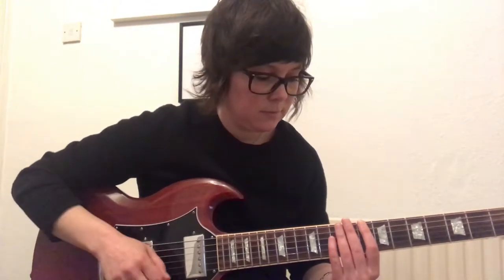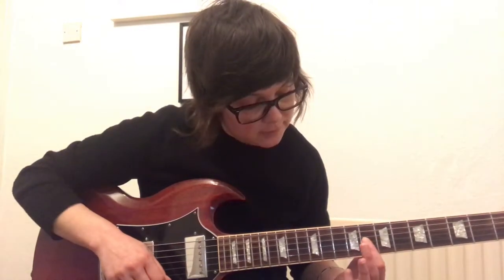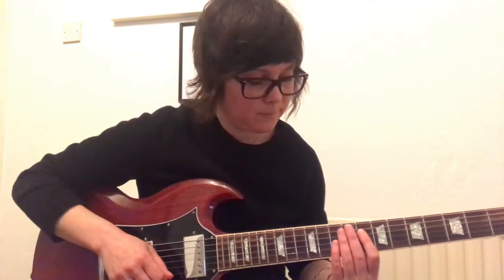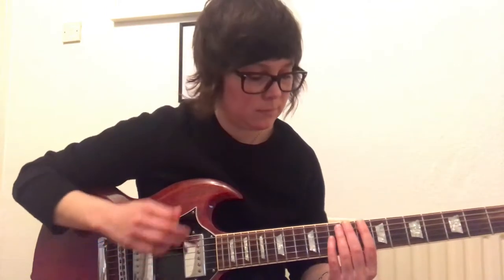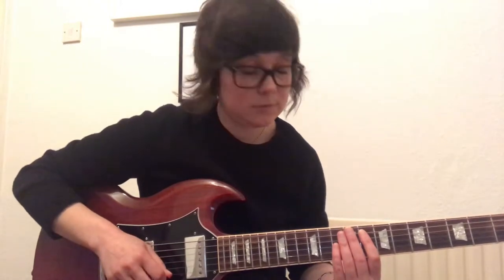So it'll be — and then you're going to do an up stroke, and your first finger is going to hold down strings 3 and 2 on the 8th fret. And then you're going to have another ghost note which is an up stroke.